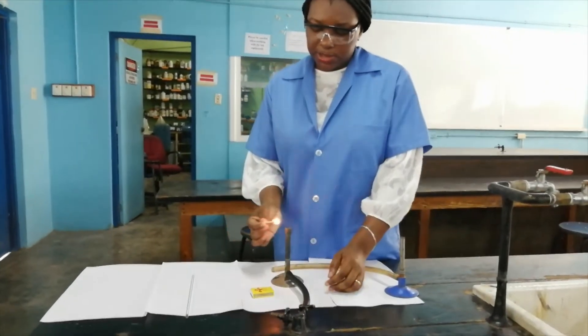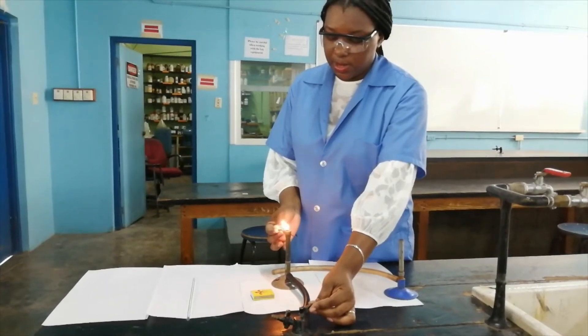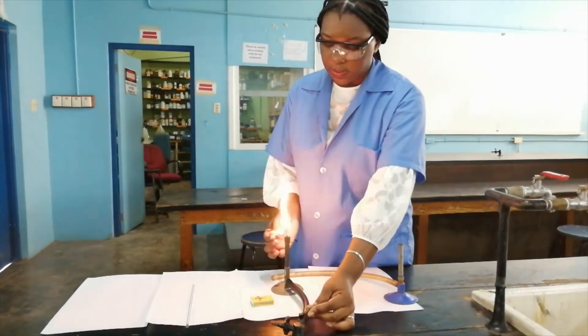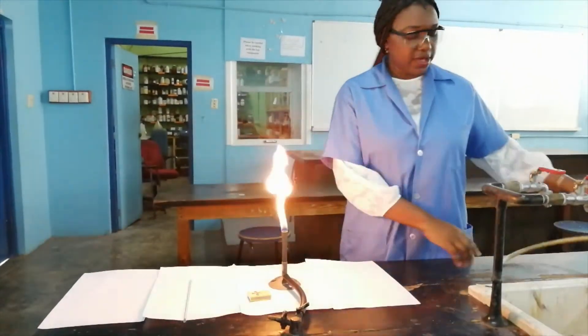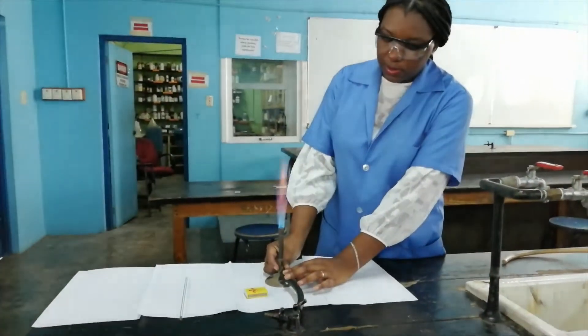When you strike the match, hold it to the side and gently turn on the gas. Move other equipment out of the way — that is a danger.